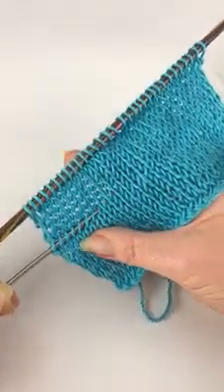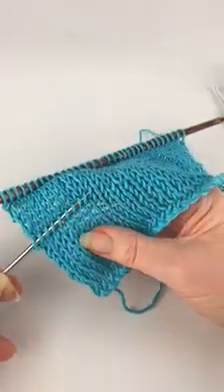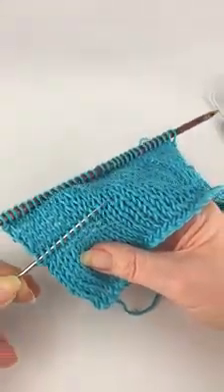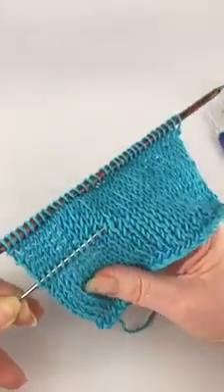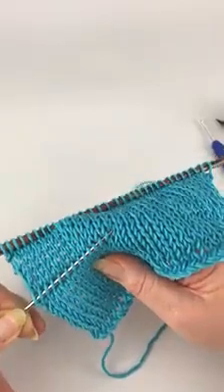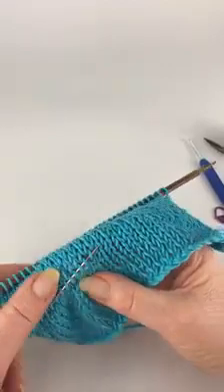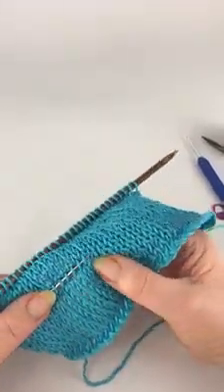As you go across the row, it's every other thread in effect. We've got a nice little row of stitches — it won't take too long, so here we go.